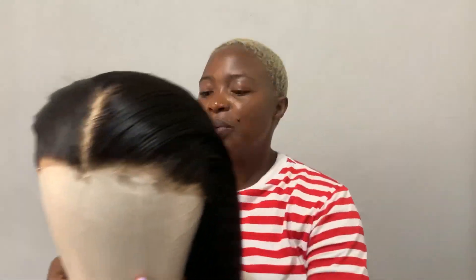Thank you so much for tuning in. In today's video I'm going to be reviewing this beautiful 16-inch double drawn frontal wig, as well as doing an installation. This is going to be a beginner-friendly installation because I am very much a beginner, so if that's something you're interested in, make sure to keep watching.